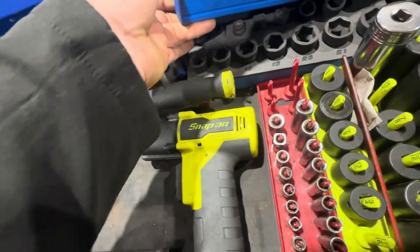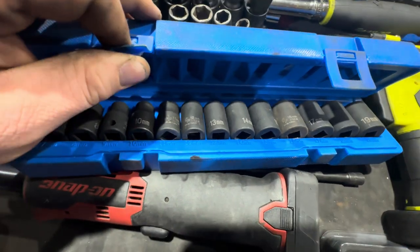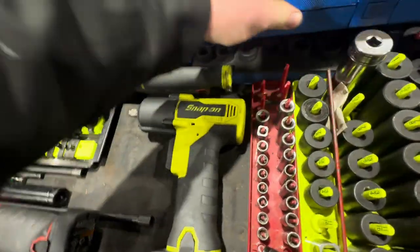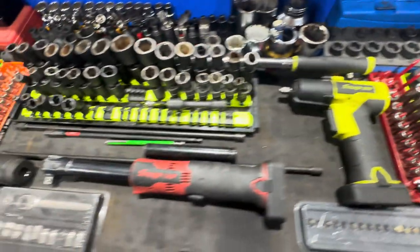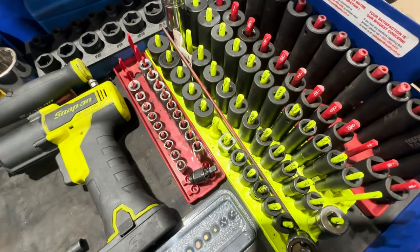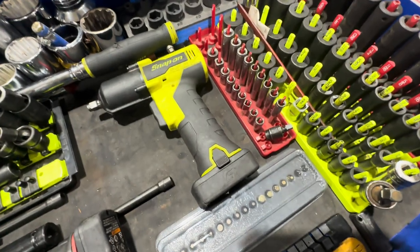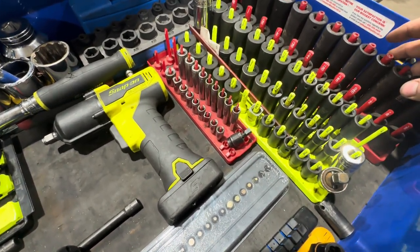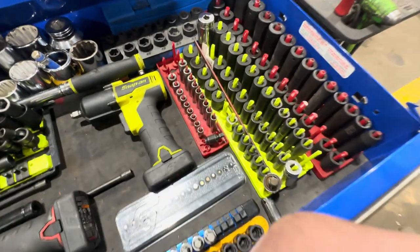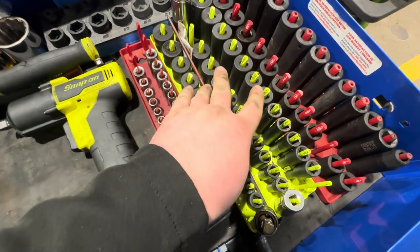Back here I've got gray pneumatic metric 12-points — been pretty good. I don't use 12-point all the time, but I've been thinking about getting a nicer chrome set, either Mac or Snap-on. Over here are all my standard sockets — all Snap-on. I've had them since I basically started wrenching professionally and they've held up fantastic. Haven't broken one, no issues at all, totally worth the money.